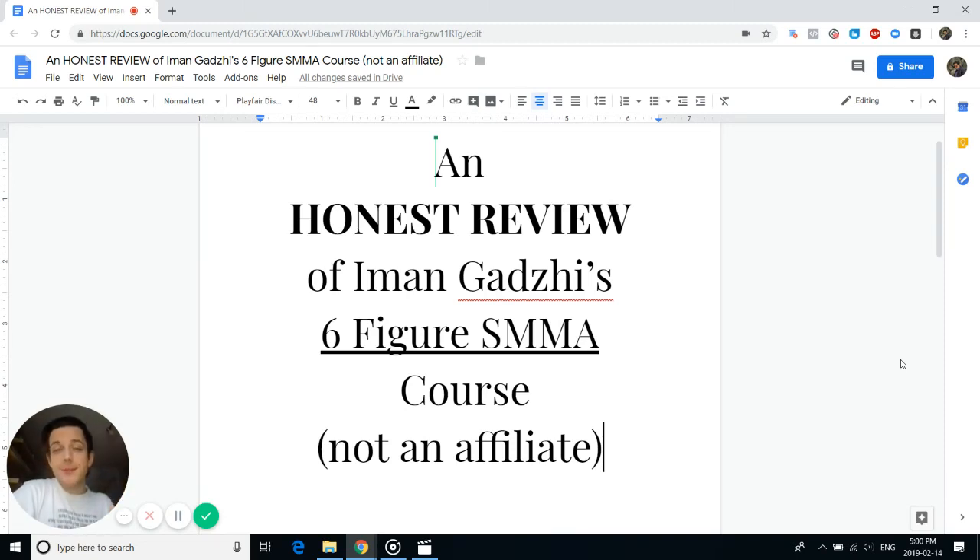My name is Evan and in this video I'm going to be giving my honest review of Iman Gaji's Six-Figure SMMA course. This is not an affiliate — I don't have some link where I receive money for saying nice things about the course and Iman.